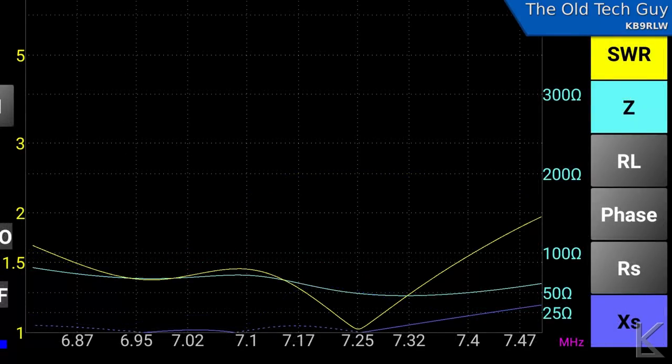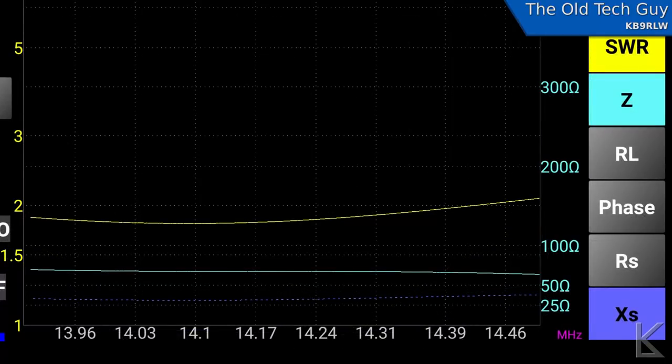I went ahead and tuned it — I ended up lengthening the wire by almost two feet. After doing so, the 40 meter scan looks a lot better. We're right down at 7.25 MHz, which is great for the SSB portion, and all the way down to 7 MHz it stays below 1.5:1, so it's perfectly usable on 40 meters. On 20 meters it's mostly flat and below 2:1 — it came up just a little bit, but it's usable on 20 meters without a tuner, and you could tweak it in with a tuner.